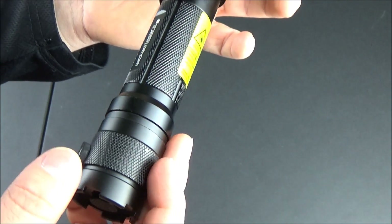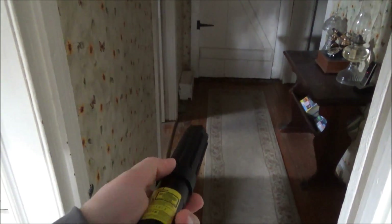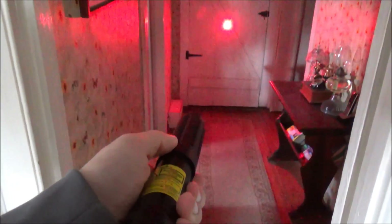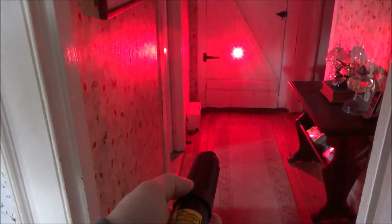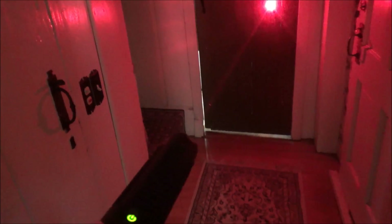Moving on to showing you how visible this laser is — this is a dim indoor setting. There are four different modes: a low-power mode, a high-power mode, and flashing modes in both low and high power. That red dot is very bright and visible. The beam is slightly visible indoors if you're looking directly down the axis from behind the laser, but if you're holding it sideways you really can't see the beam indoors.